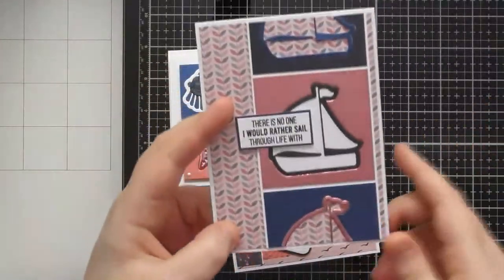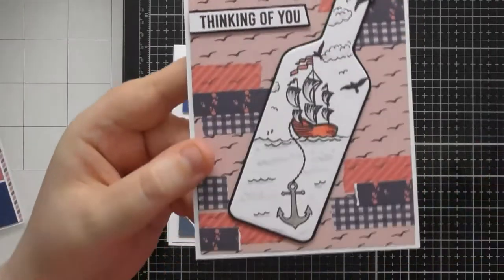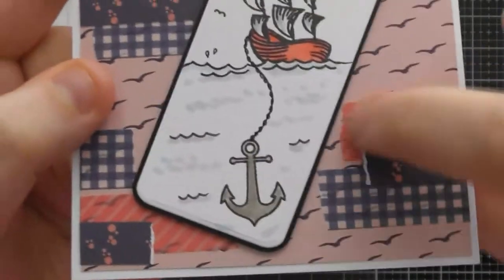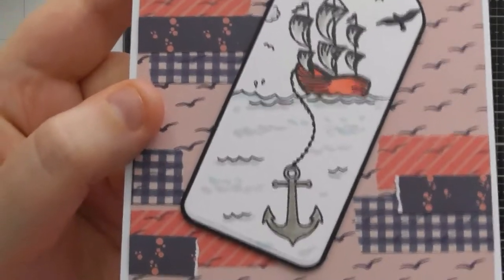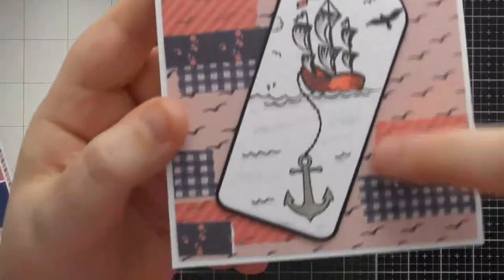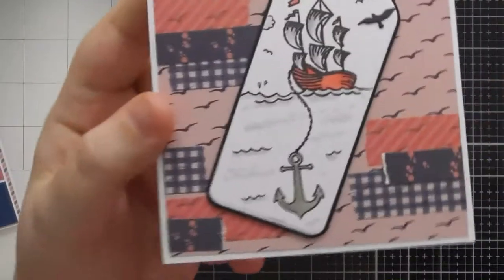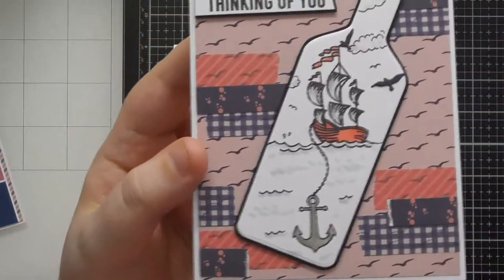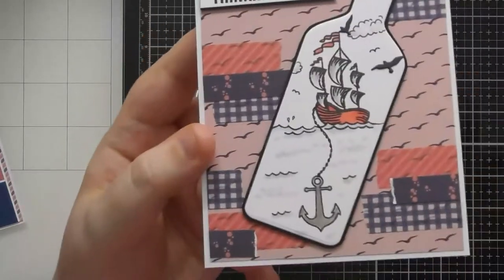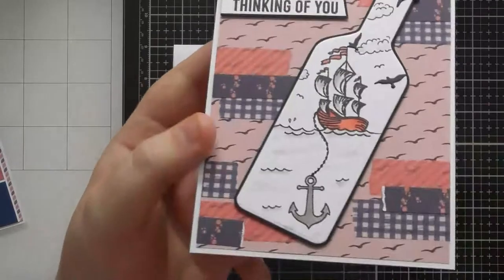This card shows a different way of using washi tape and demonstrates the transparency of the washi tapes. All washi tapes are supposed to have some transparency — it's part of what a washi tape actually is. This card shows that off on camera nicely. I've also layered in a little bit of patterned paper rather than just the solid washi tape to add extra pattern.